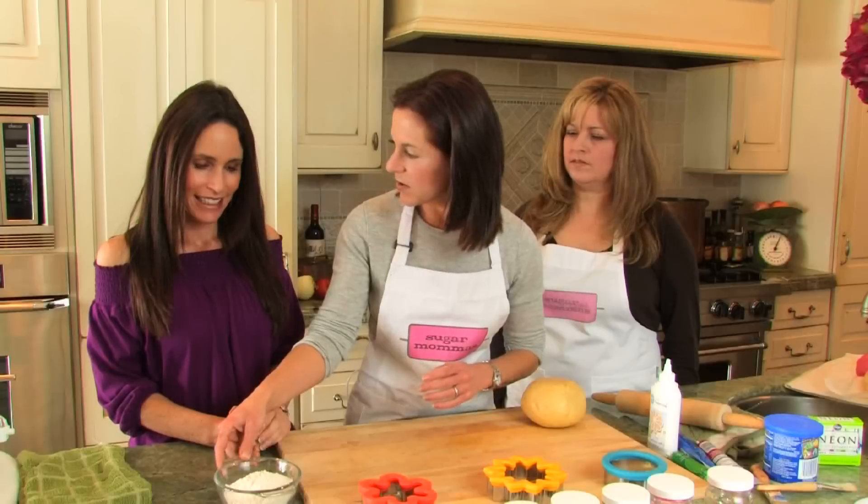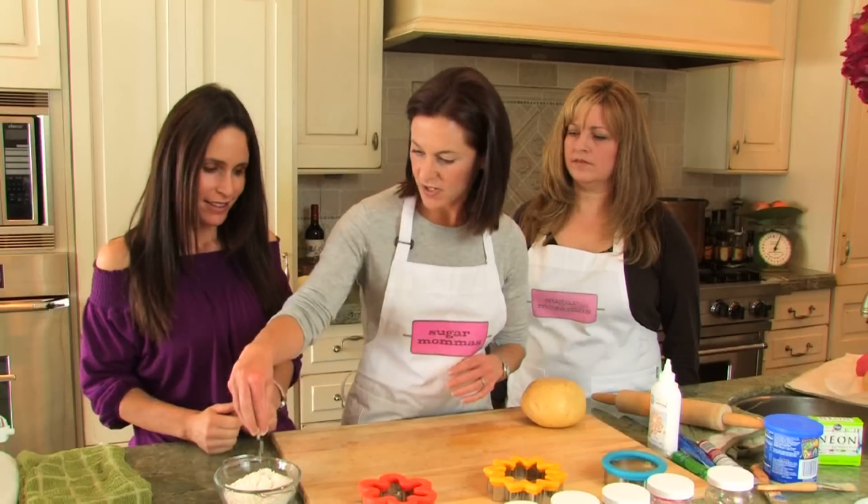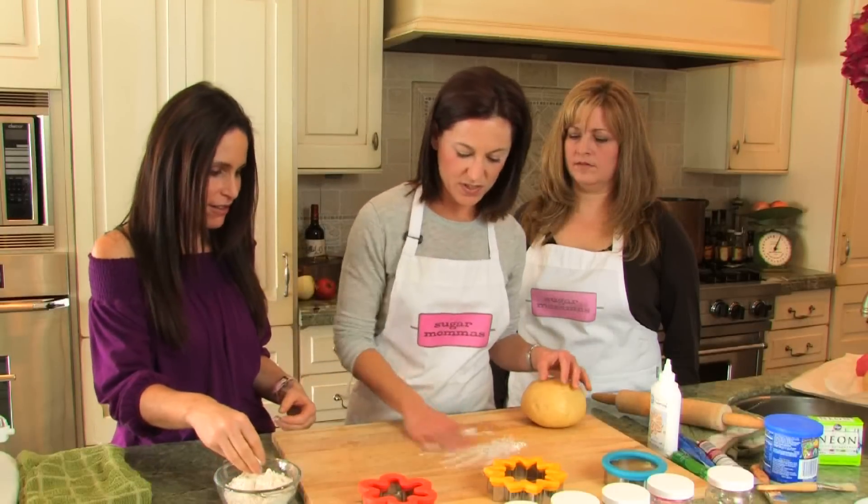Okay, so here's some extra flour. So you're just gonna take a little bit — can you just take a little bit? Sure. And just sprinkle it here.